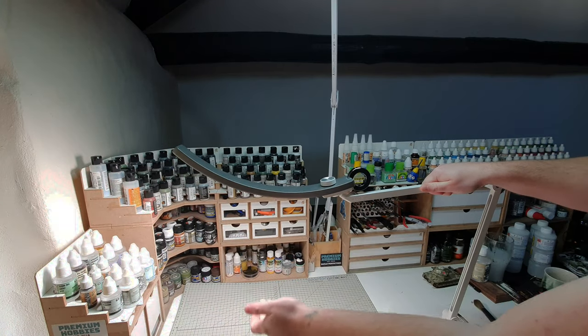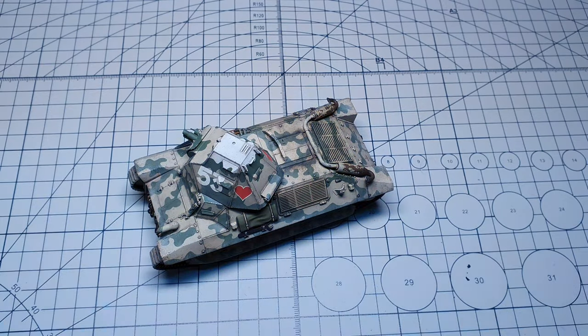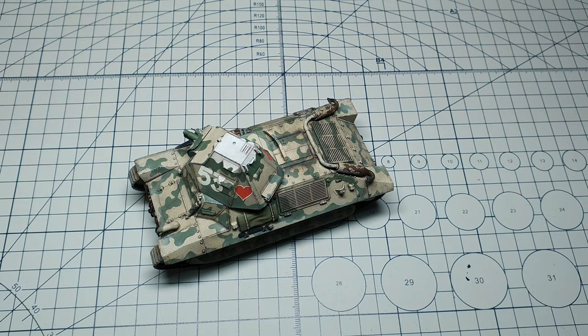Let's take a look at the adjustable colour temperature. The colour range varies from a warm, orangey-yellow all the way through to a cool blue. For scale modelling, you'd want one of the cooler settings, but the ability to fine-tune the colour is brilliant. Here you can see how the different light temperatures affect the look of a model you might be working on on the workbench.